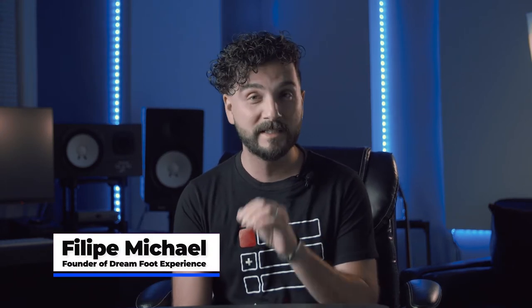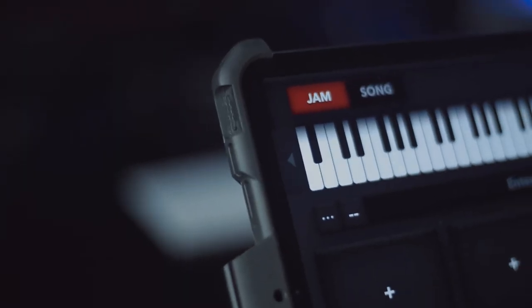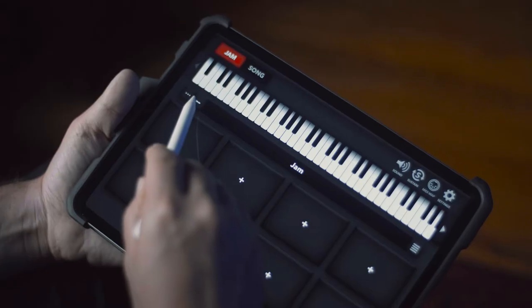Hey guys, welcome to another tutorial. Today I want to talk to you about the Jam Mode of the Dreamfoot app. The Jam Mode was one of the first things that I invented when I created the app because I needed a quick solution while I was playing live.